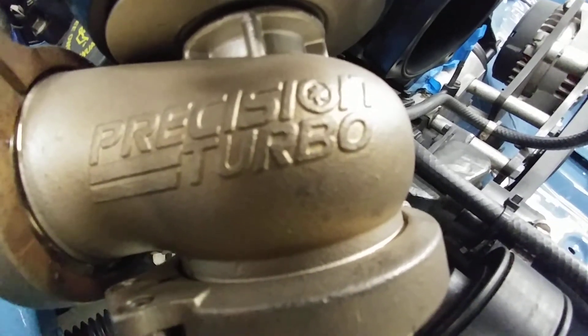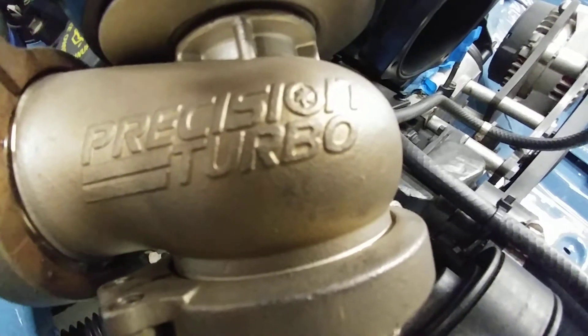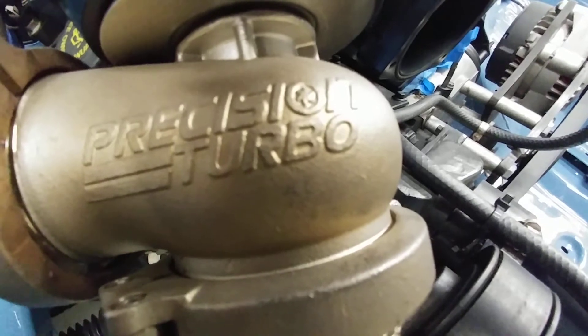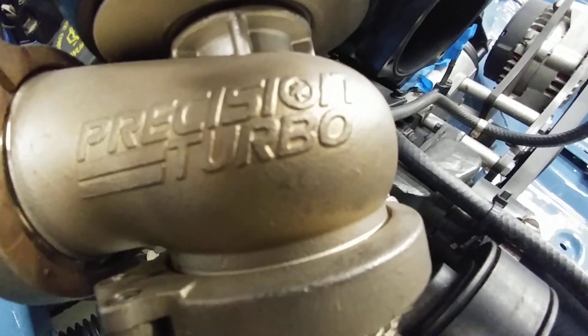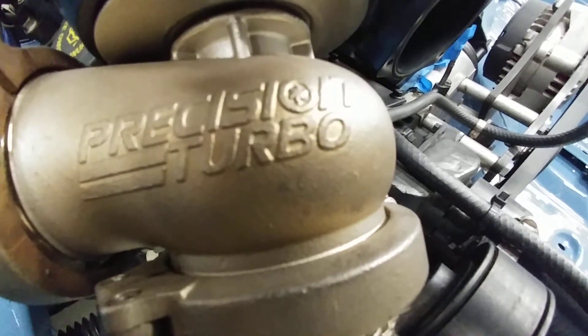A quick Saturday afternoon update — the weather's been holding out real nice here in Florida, and I've been able to get out in the garage and work on old beast mode a little bit more than anticipated. Things are coming together real well; I'm real excited with how things are looking. Got the engine and transmission in.